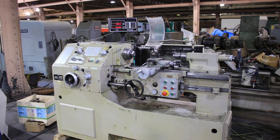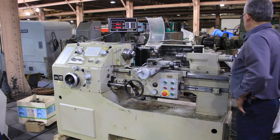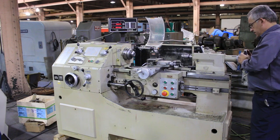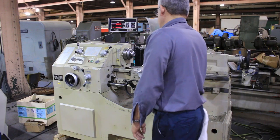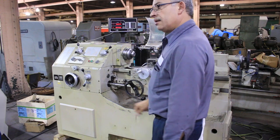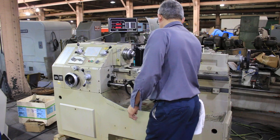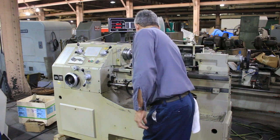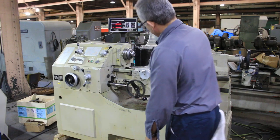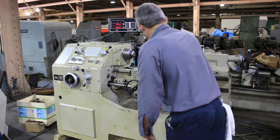We have a steady rest, follow rest, three-jaw, four-jaw, micrometer carriage stop — we're going to run her. Also, you can see it has a cam lock spindle. That's for your threading quick-acting attachment, feeding in all different directions.